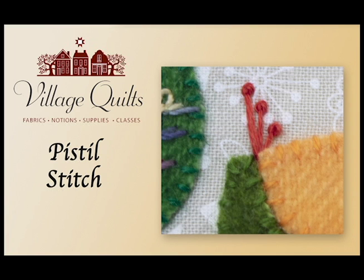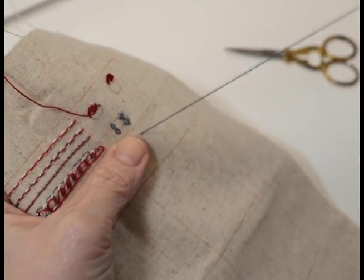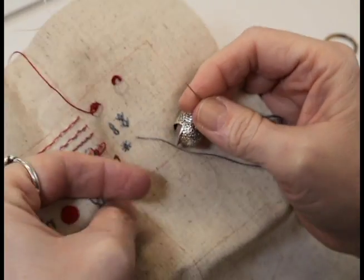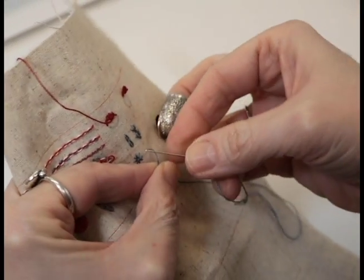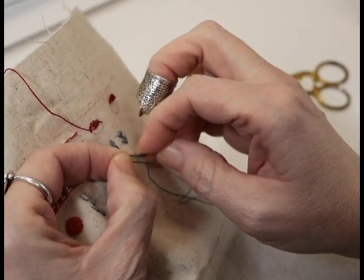This is our last stitch for the month — it's called the pistol stitch. It's pretty much exactly what you'd think: it looks like the pistils of a flower. You're going to start with your thread, and if you like French knots, great, but I'm more partial to a colonial knot, so I'm going to go ahead and make a little colonial knot here.